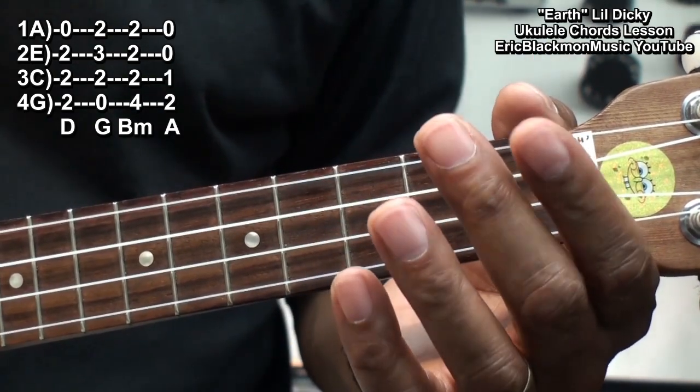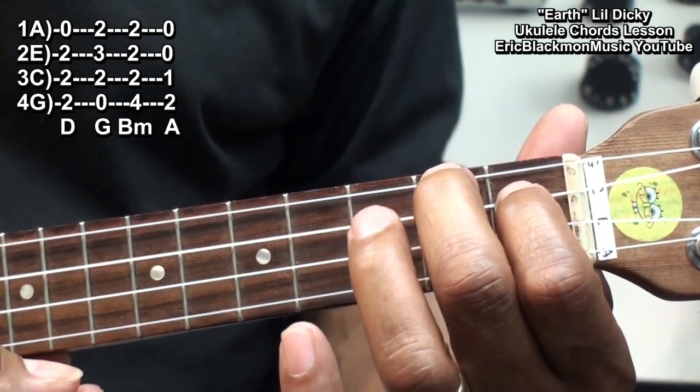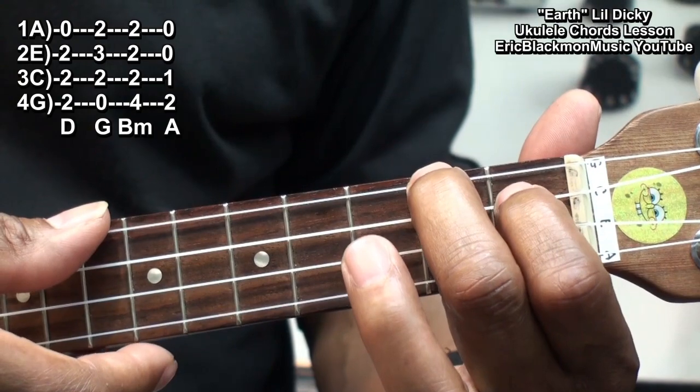We'll need an A chord, and it will be formed this way. I'm holding down the G string at fret 2, and the C string at fret 1, strumming all the strings.